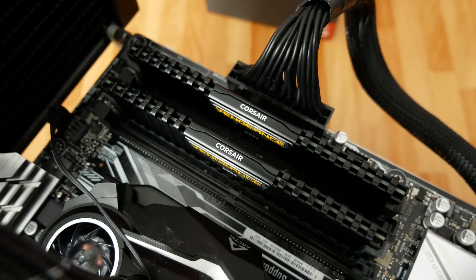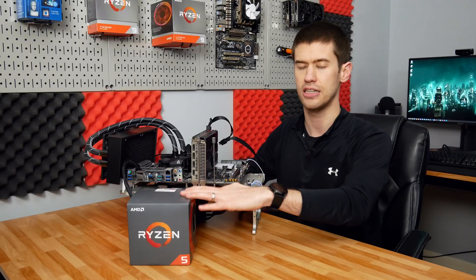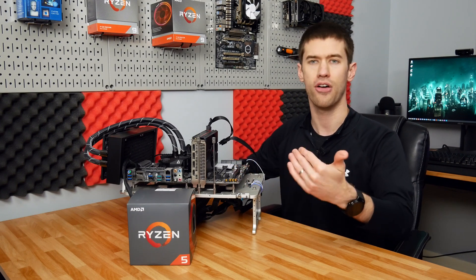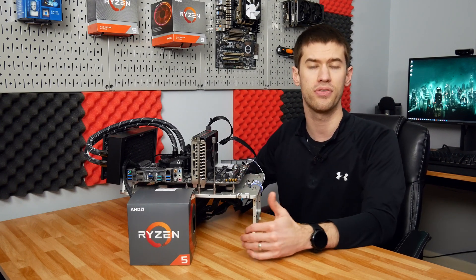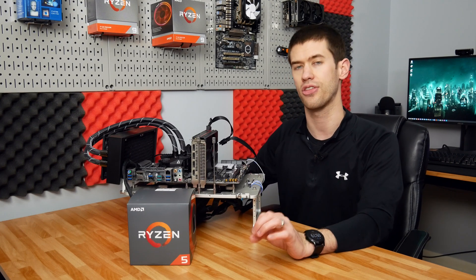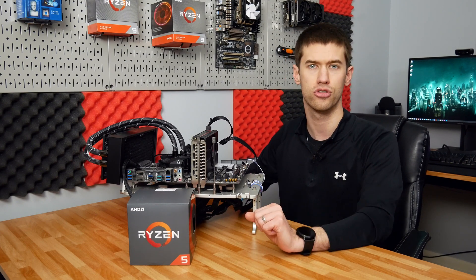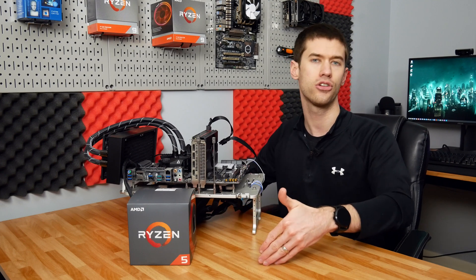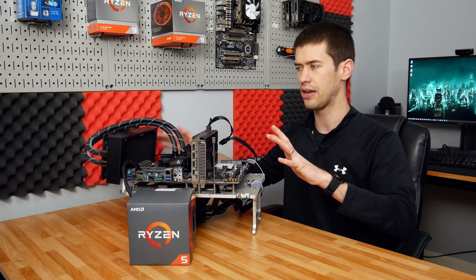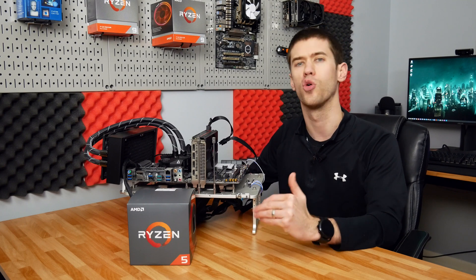We are running the memory down at 3000 megahertz even though it's rated at 3600 megahertz. When I was testing this CPU with the stock cooler on this X370 motherboard, I found that the memory was actually a little unstable even at 3200 megahertz. So the memory is clocked down to 3000 megahertz, and we're basically going to throw some voltage at it and see how high we can get the clocks to survive a 10-minute stress test in AIDA as well as a Cinebench R20 run. If I can pass both tests, I think this would be stable enough for day-to-day use.